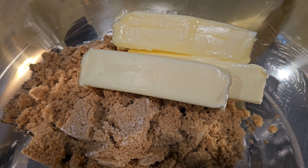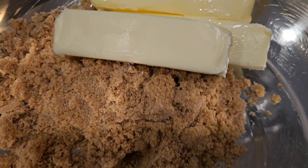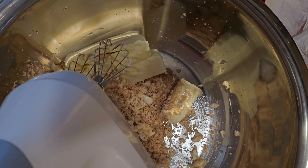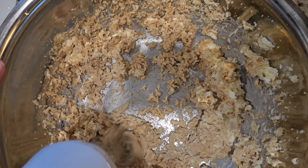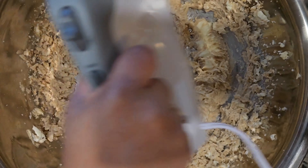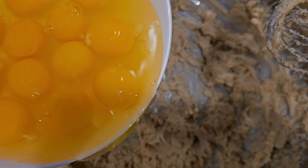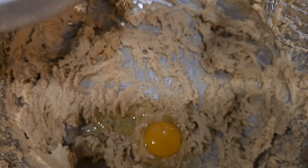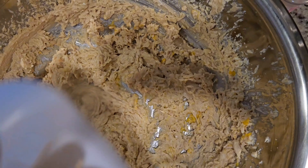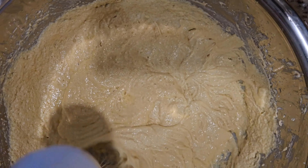First, you will mix two cups of sugar with four sticks of butter using a hand mixer. You can use unsalted or salted butter if you prefer. Then add 12 eggs one at a time and continue to mix. This is the consistency you need.